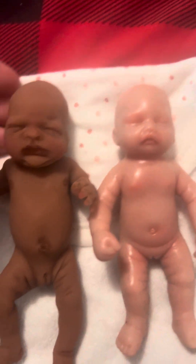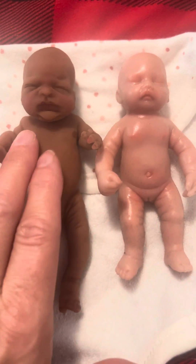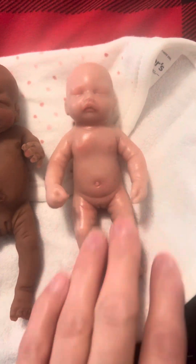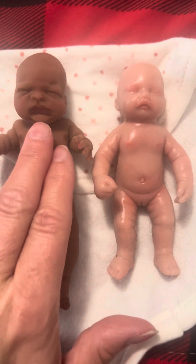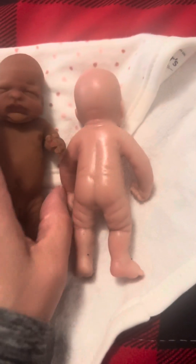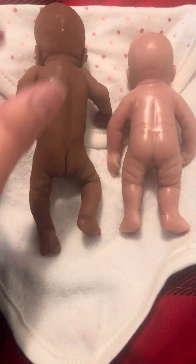If you look, the first thing you notice is that the real silicone Reborn is not shiny at all. The one made in the factory by Amazon is very shiny and very sticky feeling. Kimbry's babies are very soft, very smooth and silky — their skin feels just super silky. And you can see the shine is way more on the Amazon one than on Raffy.